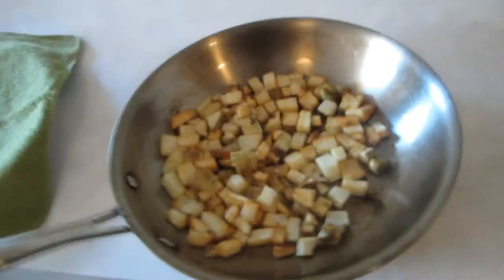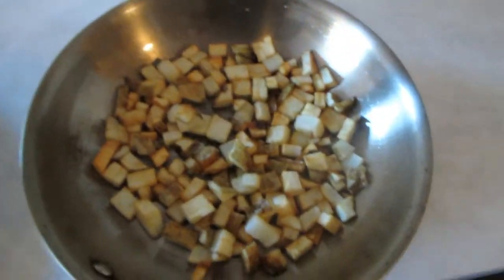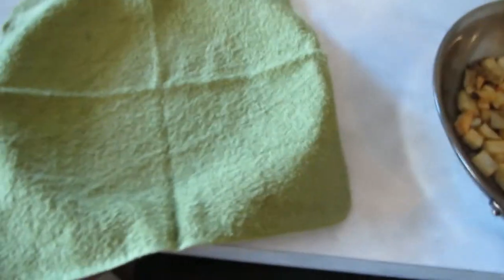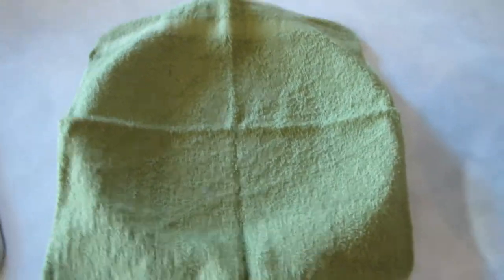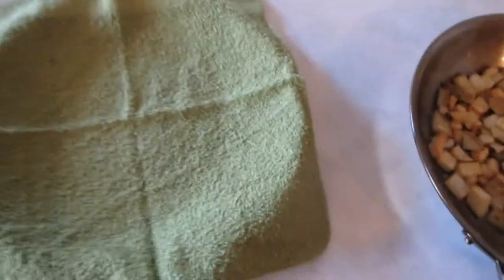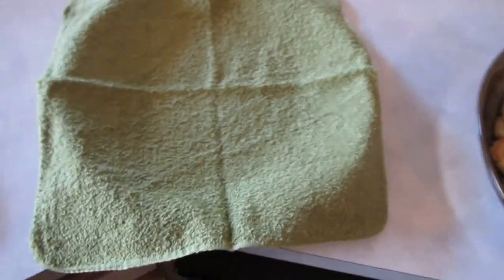Now that our potatoes are done — you can see they're pretty brown. You're going to want to strain them onto a plate with paper towels. Or if you're like me and forgot to buy paper towels, you can use a washcloth that you never ever want to use again. Once you drain oil onto it, it's going to be weird for the rest of its life — it's never going to be the same.